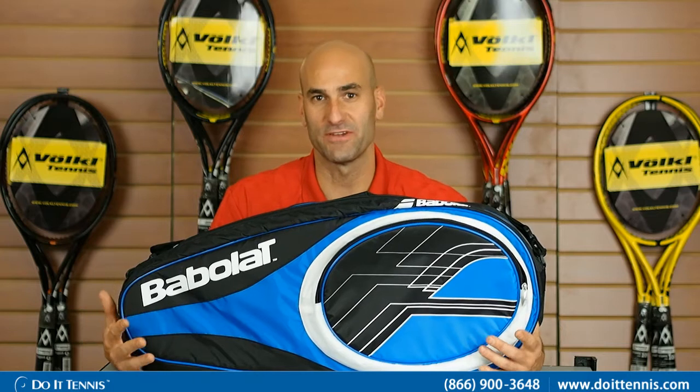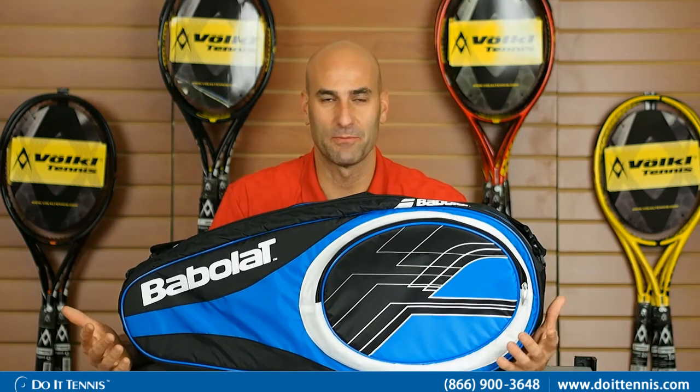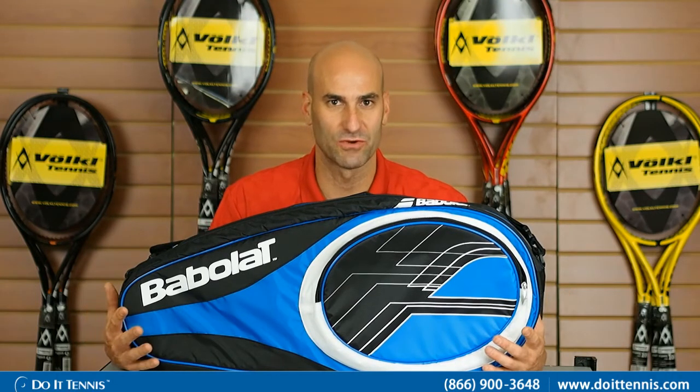We'll go through some of the great features. It's a 12 pack, so it'll hold up to 12 rackets, but a lot of people will get it if they have a couple rackets and want to bring some additional items to the court. The Club line in the Babolat is a little bit more of an economical bag series, but also very nice.